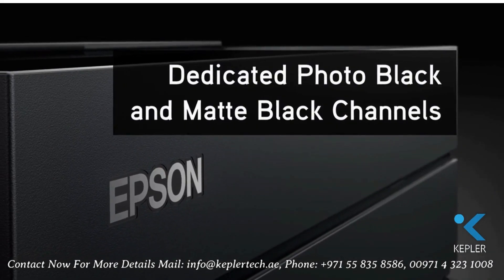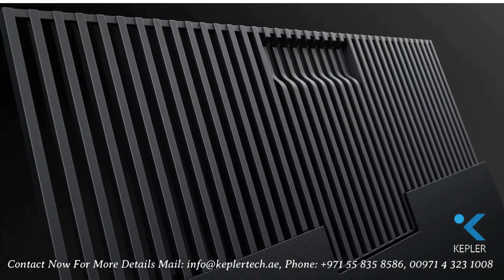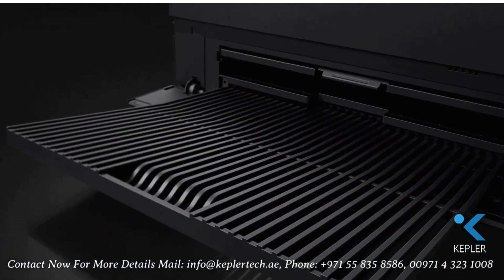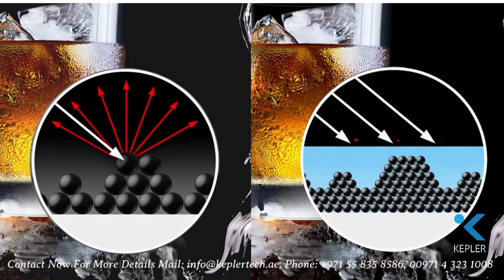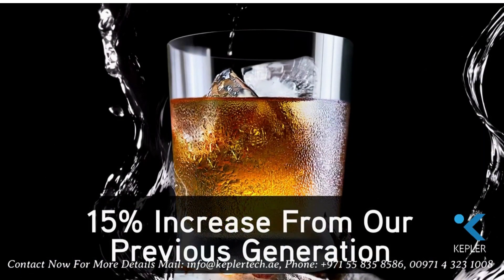With dedicated channels for photo black and matte black ink, there's no switching, saving time and costs. In addition, a new carbon black printing mode increases black density on glossy and metallic glossy papers.